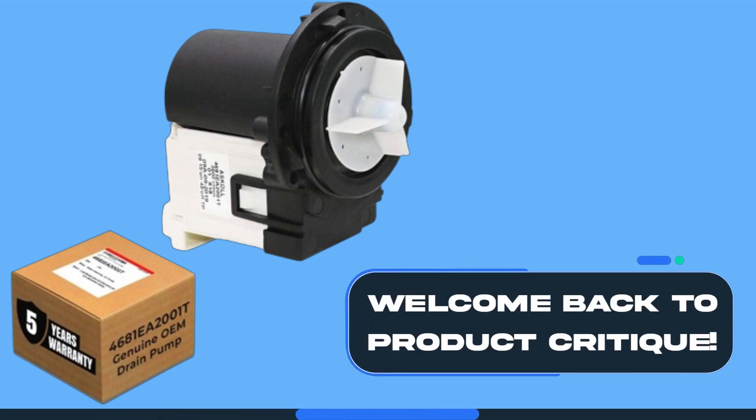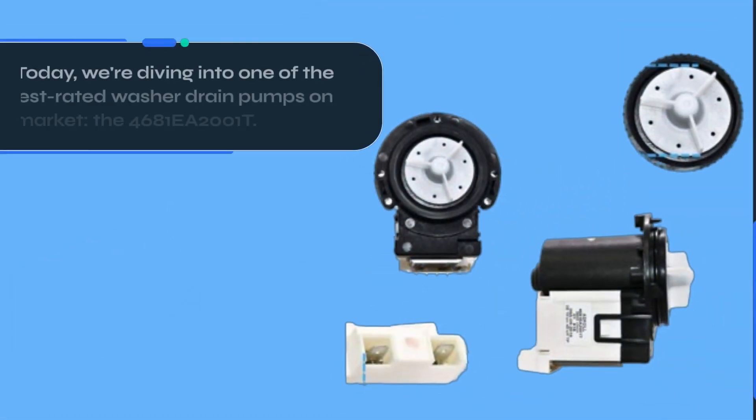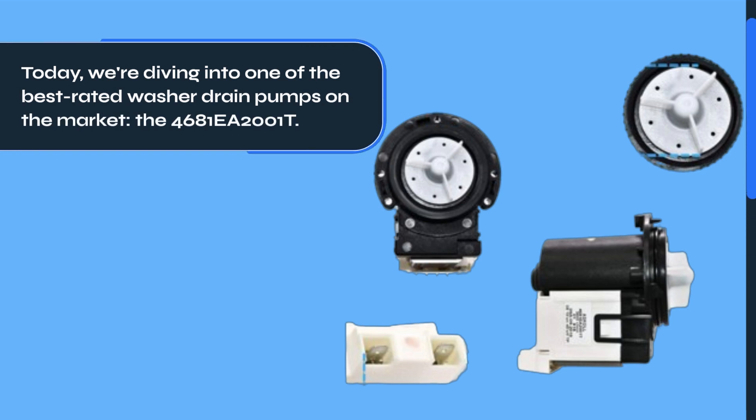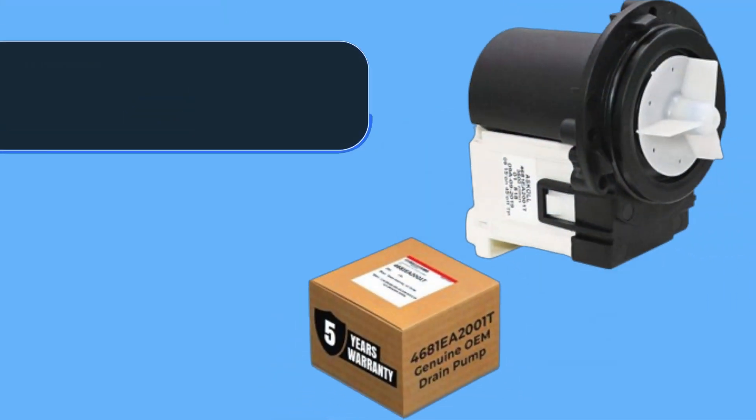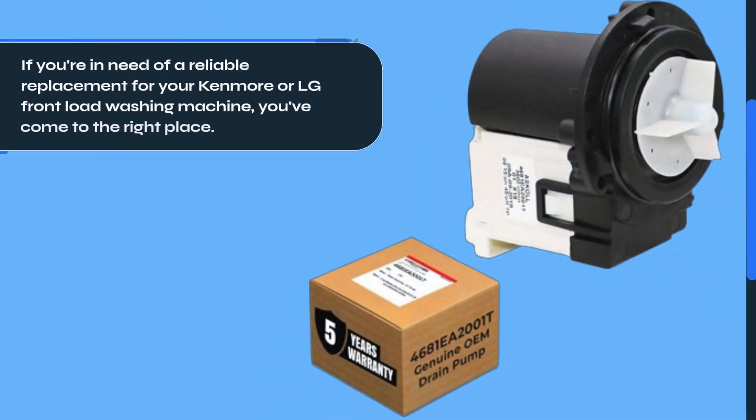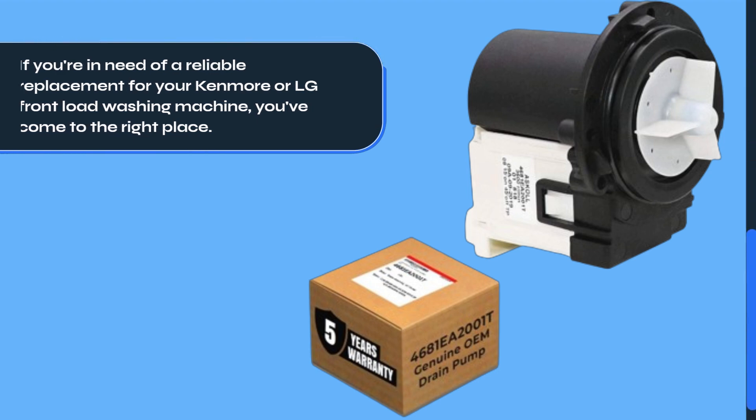Welcome back to Product Critique. Today, we're diving into one of the best-rated washer drain pumps on the market, the 4681EA2001T. If you're in need of a reliable replacement for your Kenmore or LG front-load washing machine, you've come to the right place.